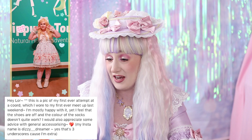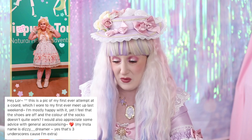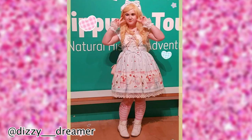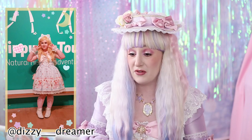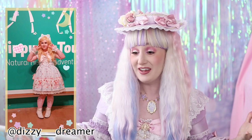She says she's mostly happy with it, yet feels the shoes are off and the color of the socks doesn't quite work, and she'd appreciate some advice on accessorizing. I don't think there's anything wrong with this coordinate at all — I think it's perfect. It's very much a standard Lolita coordinate, very cookie cutter but still very lovely, and I thought maybe I could offer some advice for wearing it in different ways.